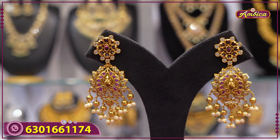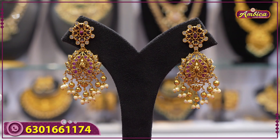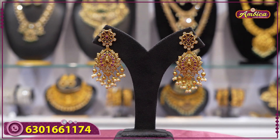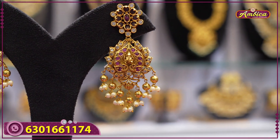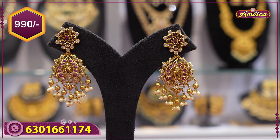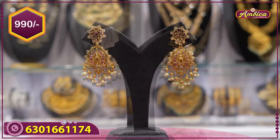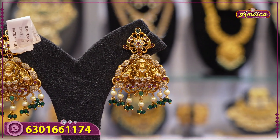Next beautiful pattern: completely nakshi finishing, big size chandbali type — western and traditional both. Complete Laxmi figure, heart type, leaf type with golden drop, floral pattern, kemp stone. Price is 990 rupees.